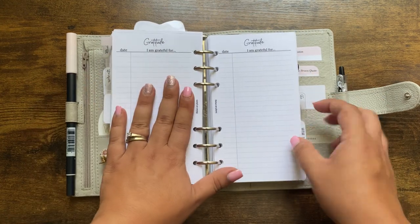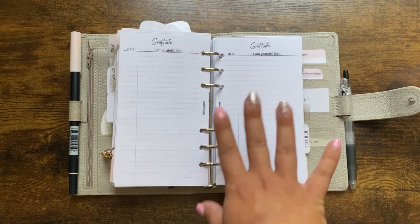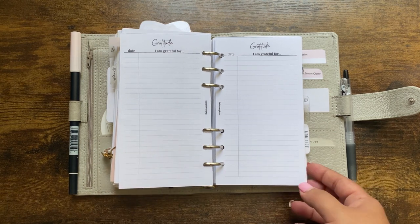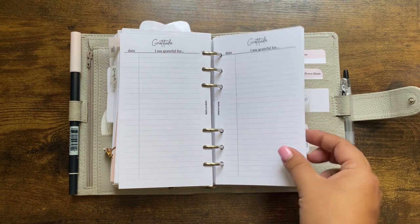I have a page flag marking my gratitude pages. These gratitude pages are from Thrive On, though I don't think they're available anymore as a freebie on her Instagram. I did find another gratitude freebie from Doaa Inspiring Designs on Instagram — you can check that out if interested. I have several of those pages.